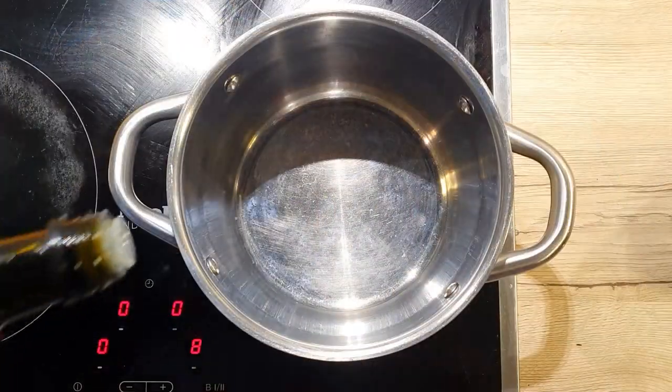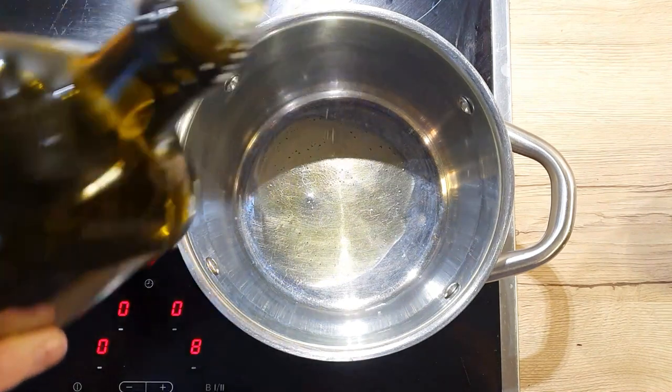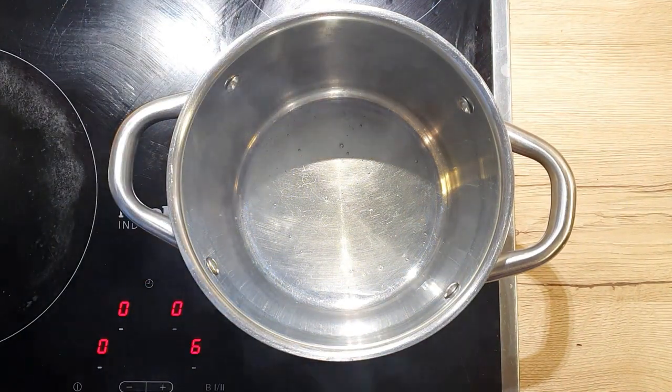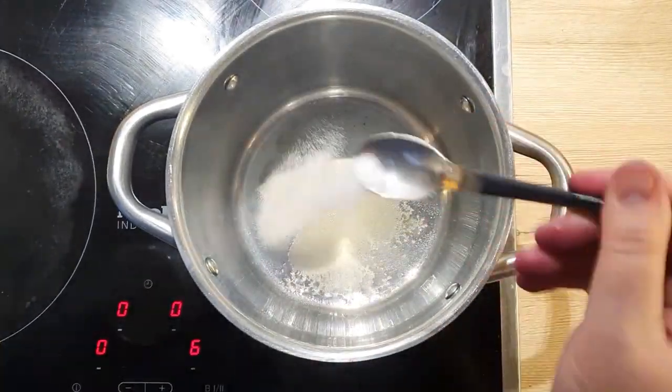Once your cabbage is sliced, put a big pot on the stove and heat it up on high heat. Add a tablespoon of olive oil. Lower the heat to medium and sprinkle in 2 teaspoons of sugar.